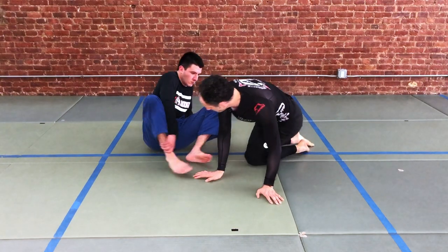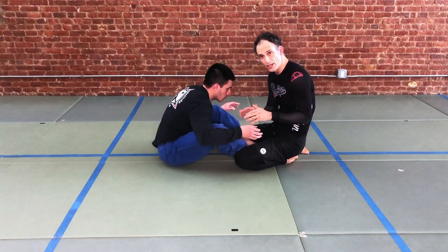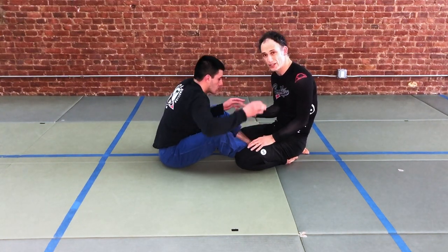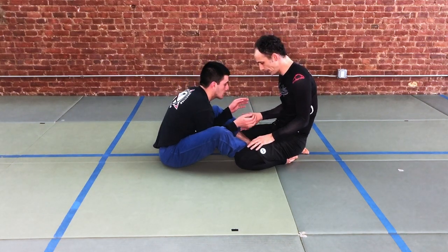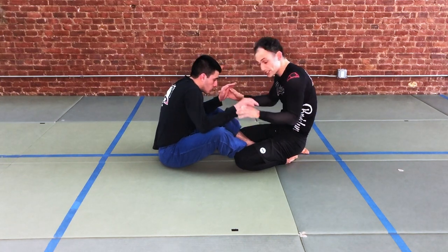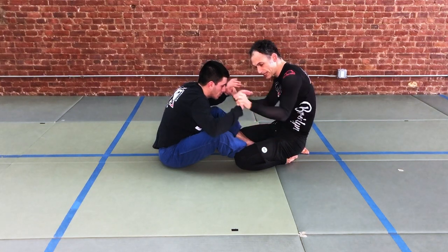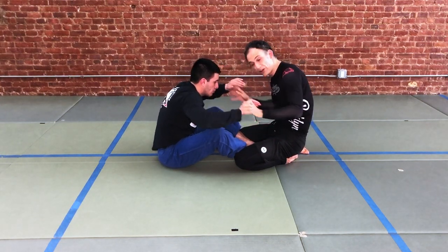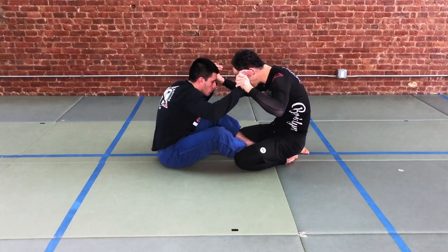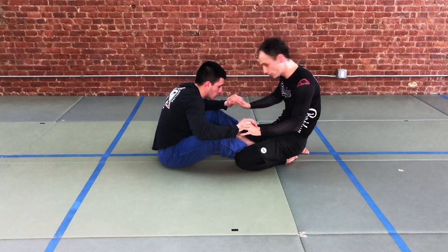Our partner is seated facing us and they've got these hooks inside. Their feet are active — they're gonna make it difficult for us to move around and change angles. We might be concerned that if we stand up, we're going to enter into Ashigarami and we don't want that. So once we're down on our knees, the first thing is always to deal with our partner's hands and head position. We take a grip on our partner's hands to prevent them from easily getting grips on our upper or lower body, and we bring our head into position next to our partner's head.